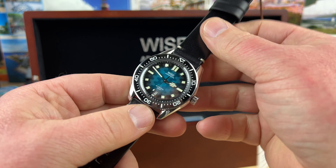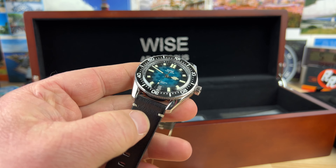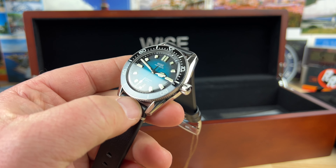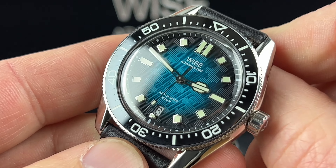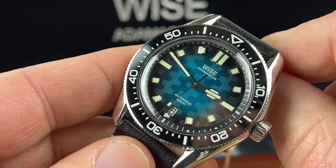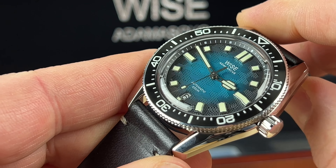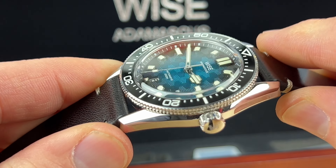Great job. Full video soon — I know I always say that, but trust me, I'm going to try to do a quicker turnaround on these. This thing is beautiful. Look at this dial and the way the light catches it. To the naked eye, I'm seeing a much more interesting dial and color layout than what the camera is showing.